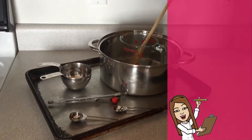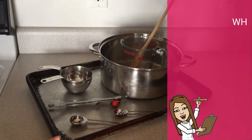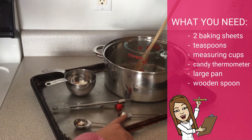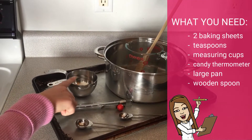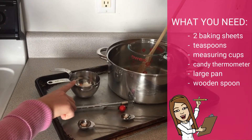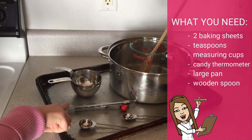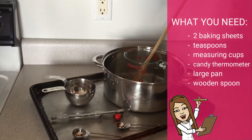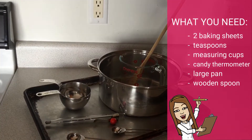The utensils we're going to need for this are two large baking sheets, a teaspoon and a half teaspoon, one cup and half cup dry measurement cups, a candy thermometer, a large pan, a liquid measuring cup, and a large long wooden spoon.